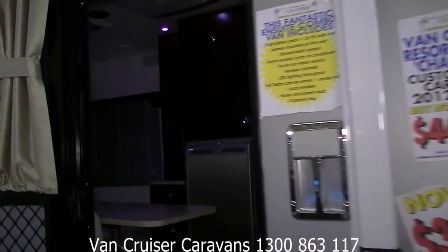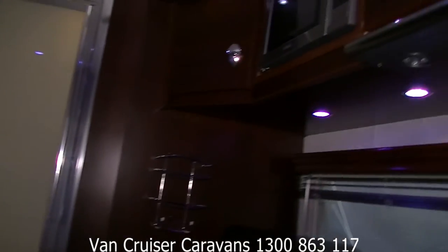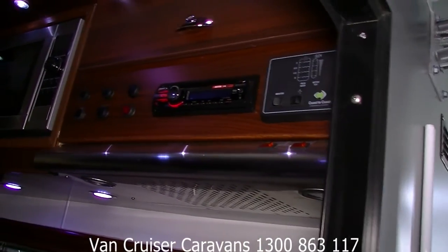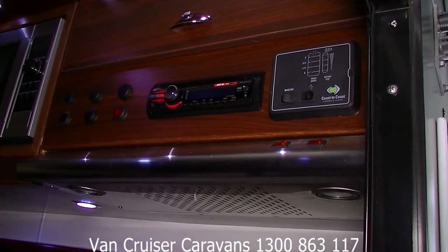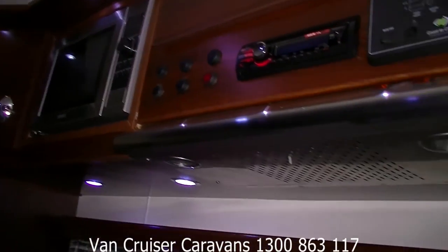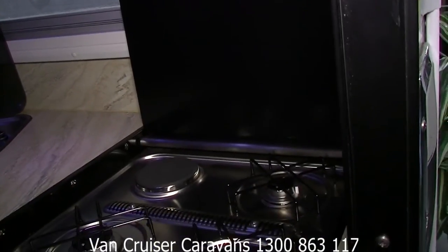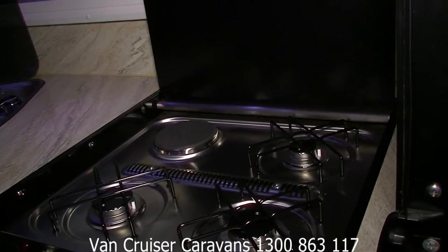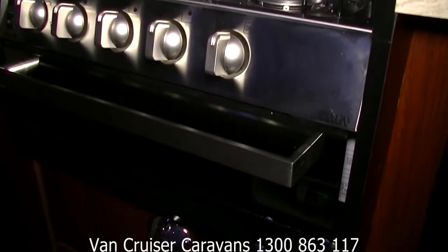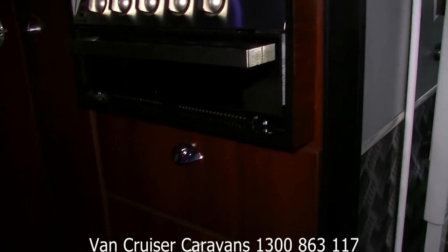Going back inside now, you can see your toilet combo shower door there. Up top you've got your stereo system, low level battery indicator, water levels indicator, light switches, and range hood. There's a Dometic gas cooktop — three gas burners plus one electric — and there's your gas grill underneath there as well.